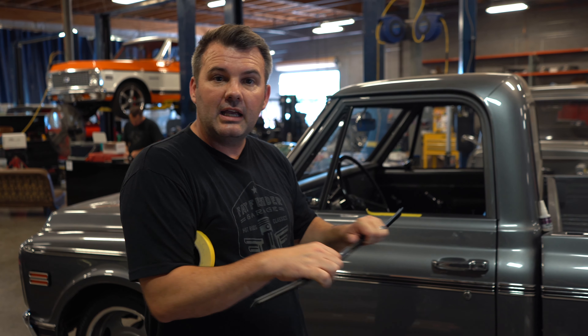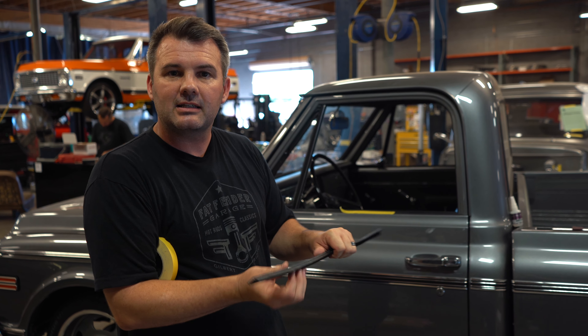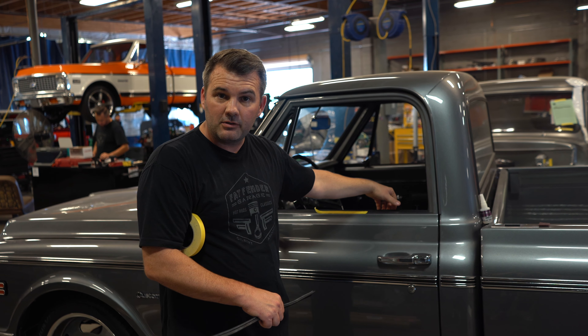You'll wanna keep applying and pushing, and going back over it again, and making sure it's stuck tight. Do that for about a minute, make sure it's on tight, and let that dry for about three to four hours before you roll your windows back up.